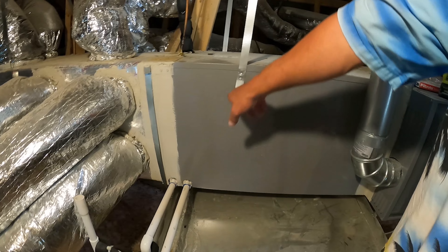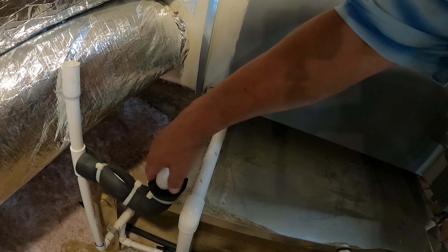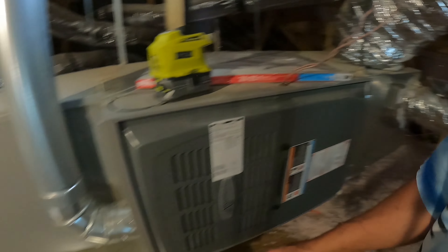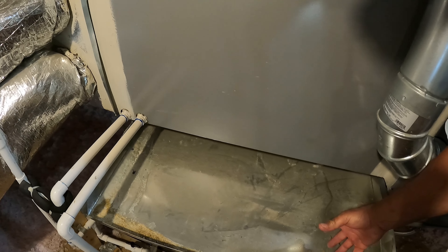It's very hot up here right now — outside temperature is around 104 degrees, so up here it's probably 130 to 140 degrees. We are not going to be here long. This is my air conditioning setup here in the attic, and this is the emergency drain.